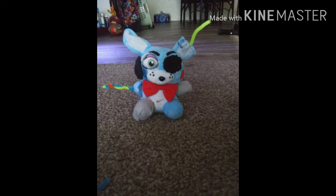Remember that I said something about making a custom plushie? Well... boom! Here you go.